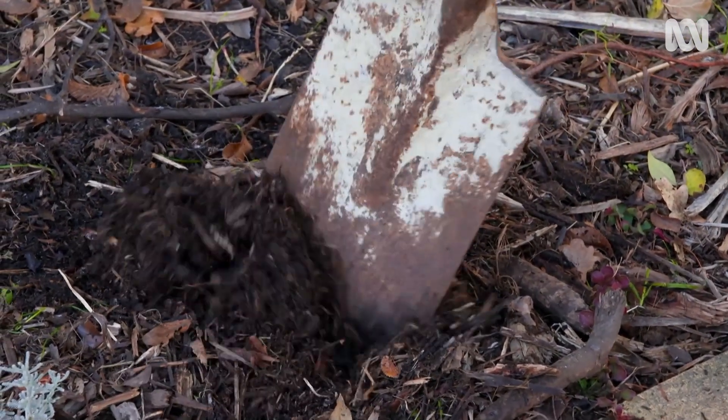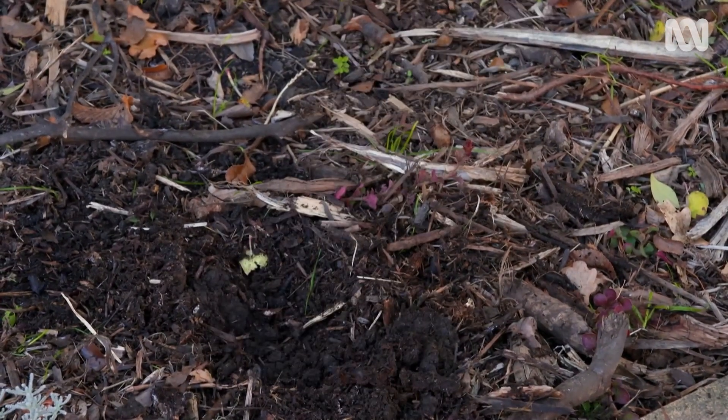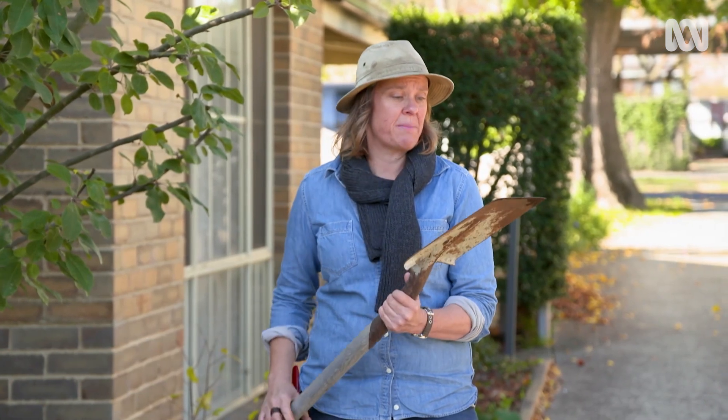A sharp spade is one of the most important things you can have in your kit. It's really good for moving plants because a nice sharp edge doesn't damage the roots of the plant as much. And they're really good for edging a bed.